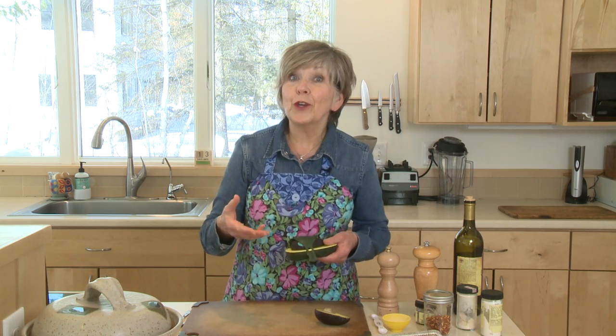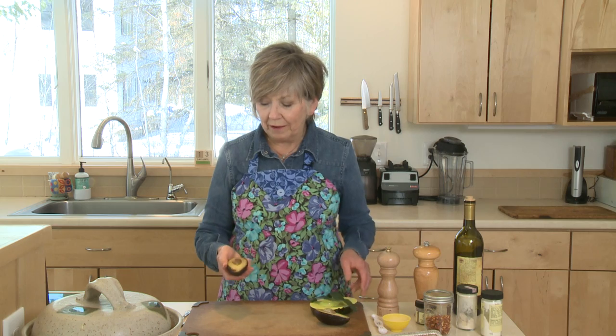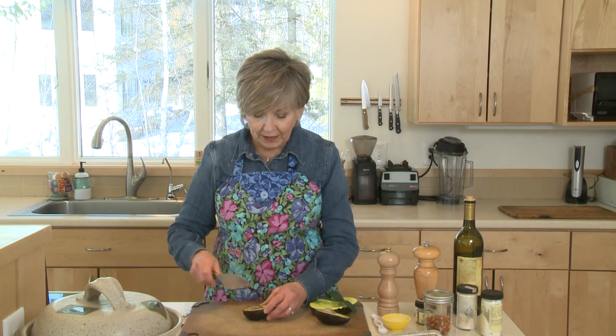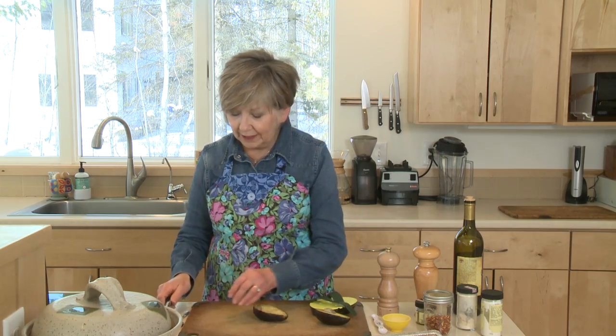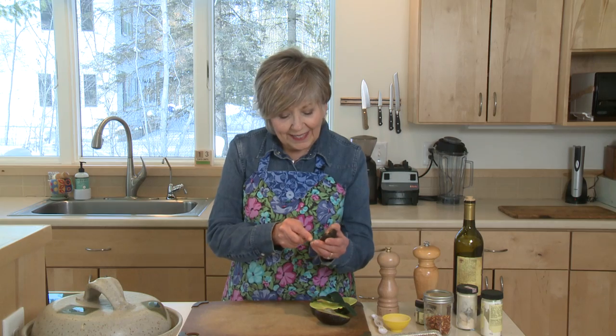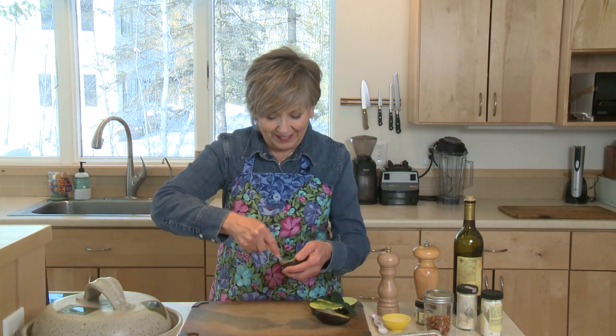I'll show you how easy it is, and then I'll show you how I like to use it. I happen to have a half of an avocado in my fridge, and I'm just going to remove the pit that's inside — give it a little twist — and then I'm going to use a spoon and try to take out this whole half of avocado in one piece. We'll see how this goes.